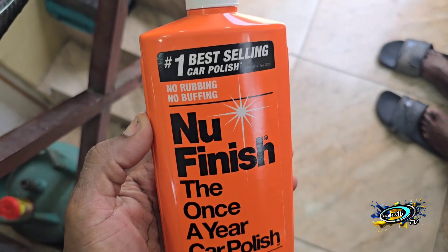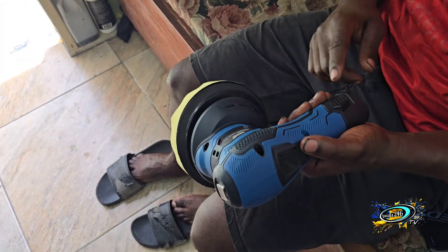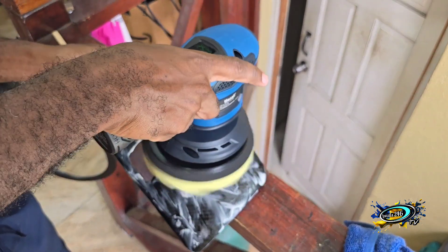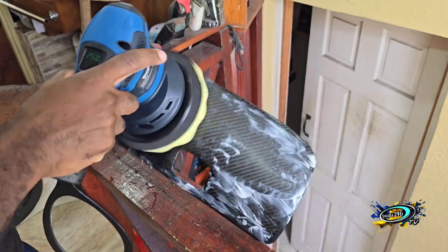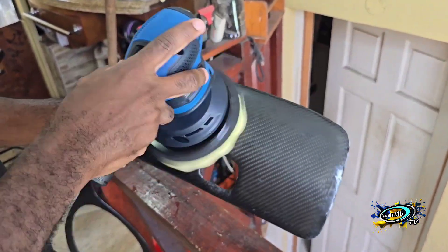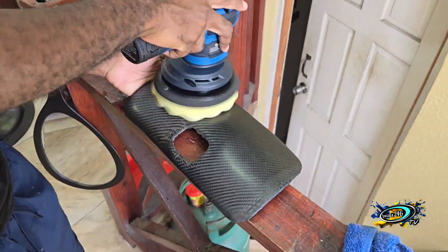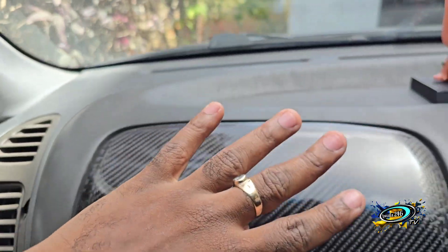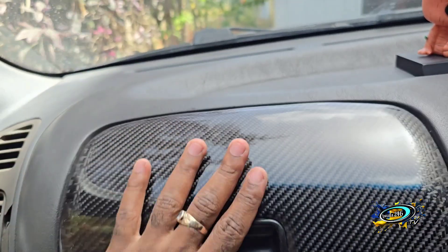This is the machine we're using. This is what I am using — we're going to use that machine. Alright, polishing now. Alright, it's done polishing. Alright, I'm going to install it right now. See, it's shiny. See my hand — the reflection. Alright, install.